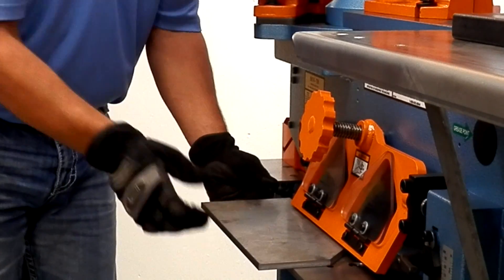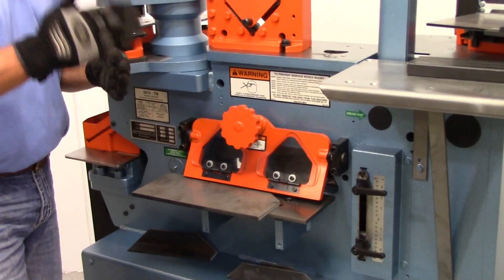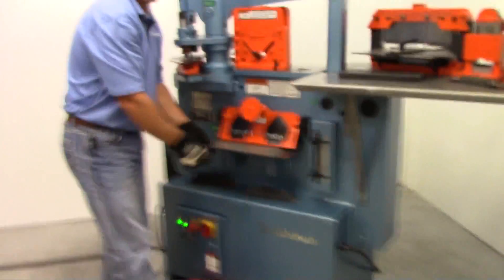The nice feature with this machine and the electric stroke control is it's so easy to set your stroke just above and just below your material. So if you're doing production runs of something like this, you can maximize your time and increase your efficiency.